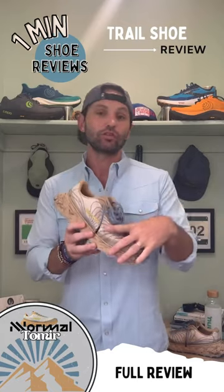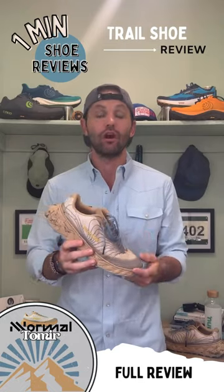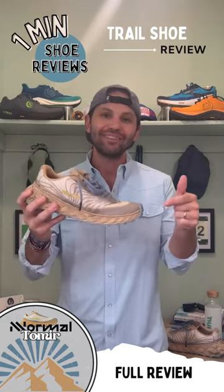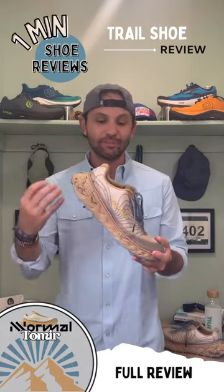I'll be honest with you — if you have a super wide foot and hate firm shoes, you might want to pass on this shoe. For everybody else, buy this shoe. This is their kind of do-it-all shoe and it definitely answers the bell in that category.